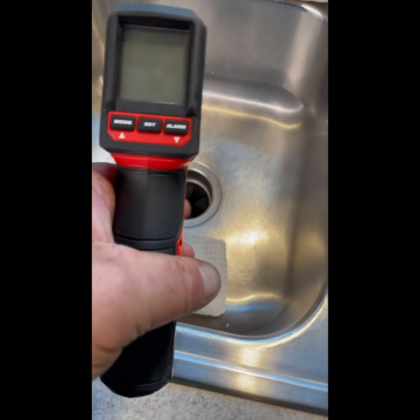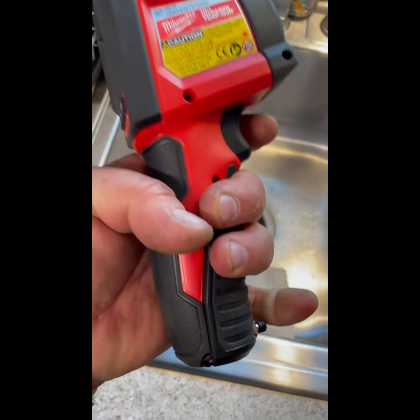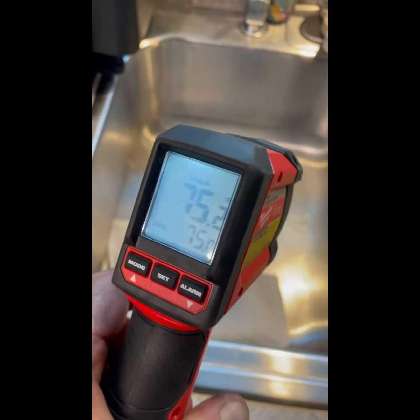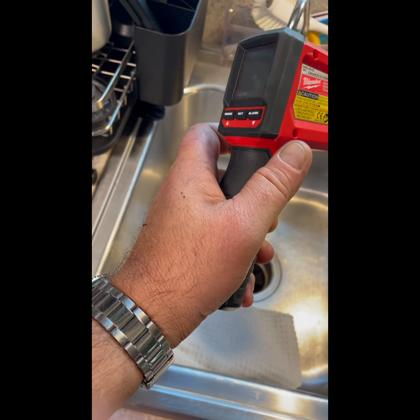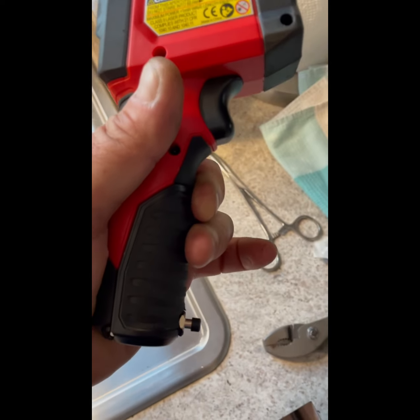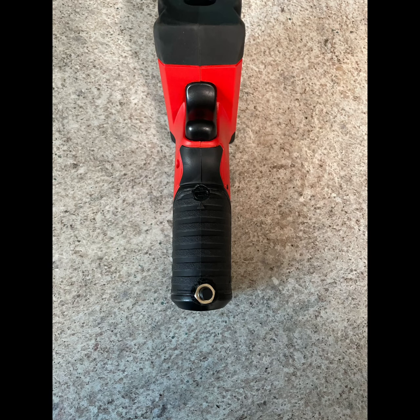Let's test it. Switch off — trigger, nothing. Switch on — it works! No more dead batteries.